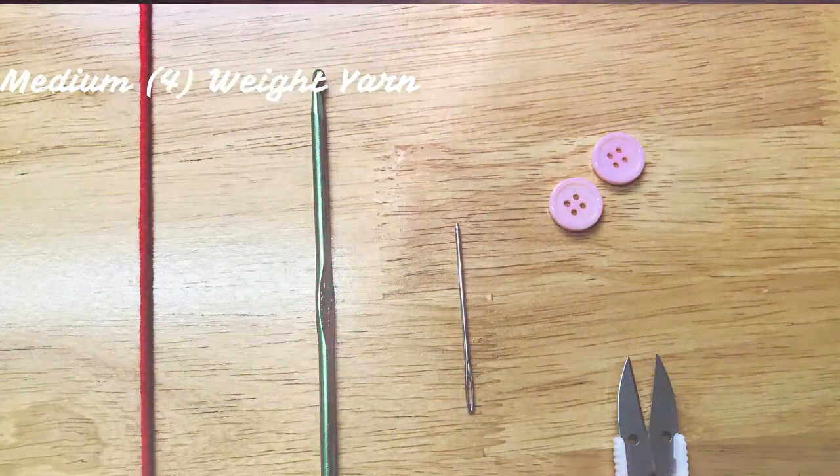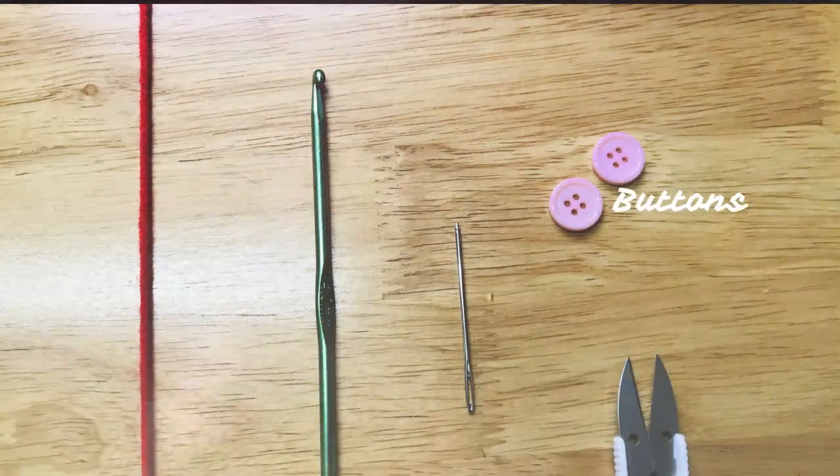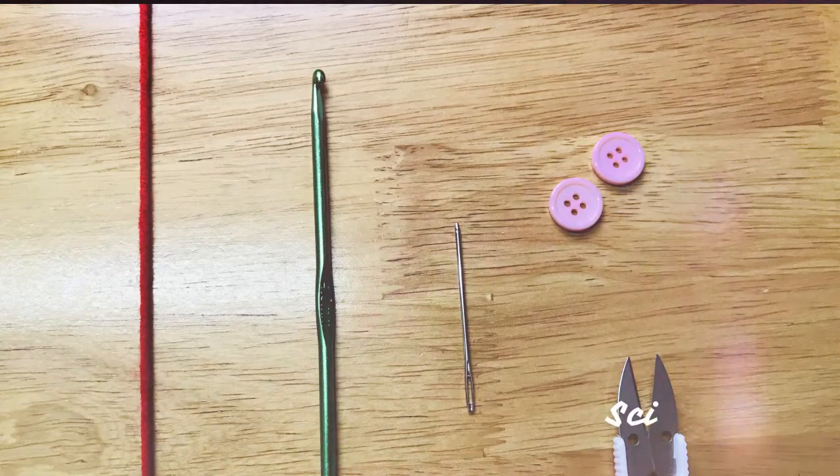You will need medium weight yarn, a 4mm crochet hook, a darning needle, some buttons, and scissors.